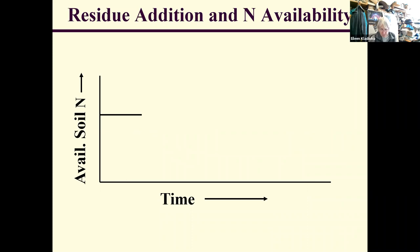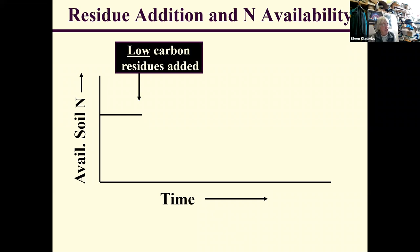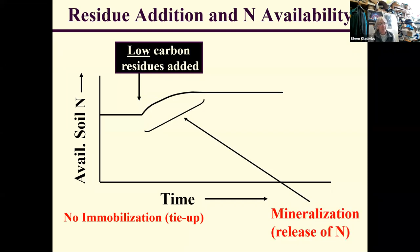At the other end of the spectrum, when we add a low-carbon or high-nitrogen residue — such as a young legume like hairy vetch or crimson clover — there's enough nitrogen in it that decomposition does not tie up any nitrogen. There's no nitrogen immobilization; we get simply mineralization or release as that material is decomposed. This is why you want to think carefully about the kind of cover crop you're growing if you have a high nitrogen demand crop like corn.